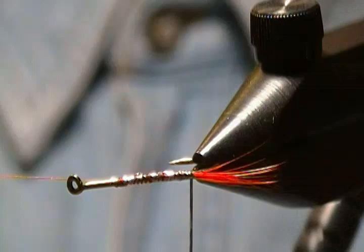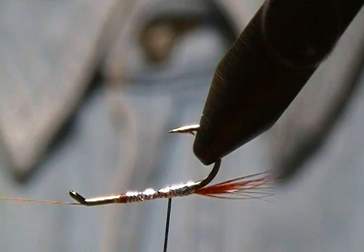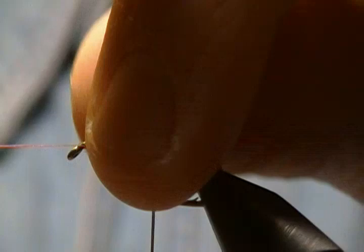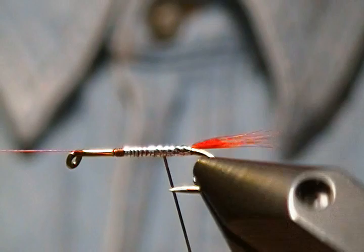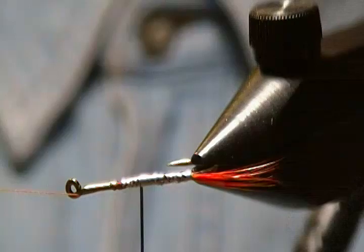We're going to start working back up again, keeping the wraps nice and close together going back up. If you get a little gap going down you can always cover that up going back up again — just watch your hook point when you get close. I'm just squeezing out some of that excess head cement. I'll go back on that a little once again, then back forward, just to cover most of that thread with the tinsel. There we go.